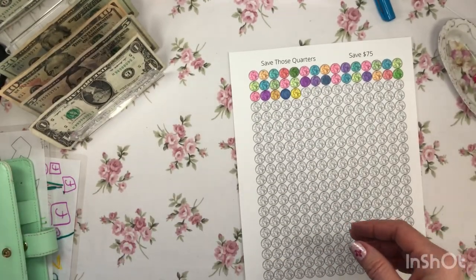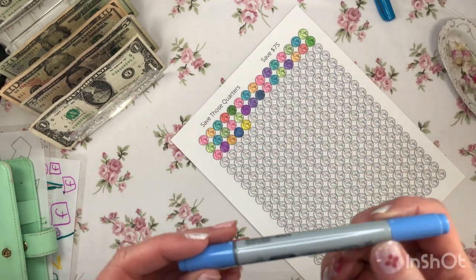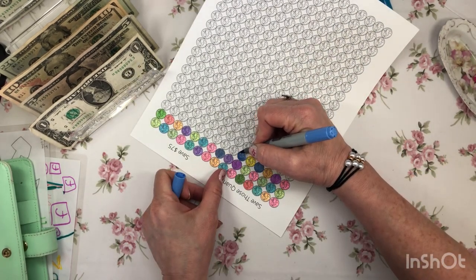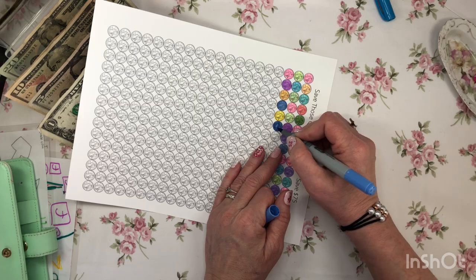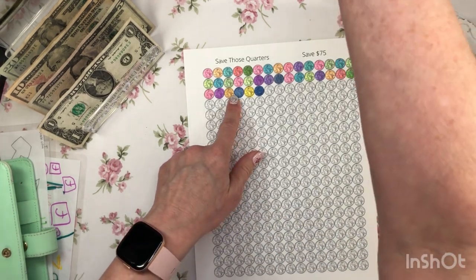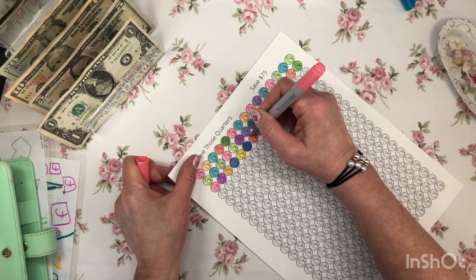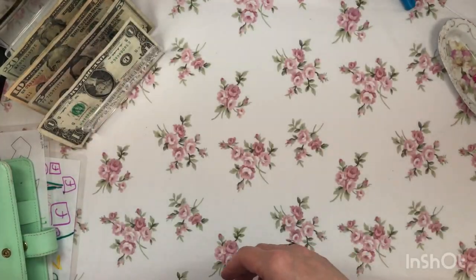I forgot to finish filling in my tracker for my quarters. This cute tracker is made by Jamie over at Jamie's Realistic Life — I love her trackers. She has several low-income ones, which is helpful for me because I'm doing so many savings challenges, and I love that I can track all my quarters, nickels, dimes, and pennies with her trackers. Two quarters colored in — go check out Jamie's Realistic Life, she has neat trackers and challenges, and I love watching her channel too.